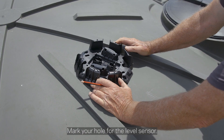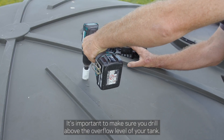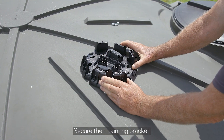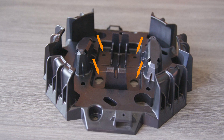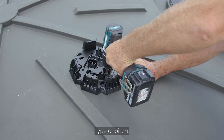Mark your hole for the level sensor. It's important to make sure you drill above the overflow level of your tank. Secure the mounting bracket — there are several screw hole options to choose from. Select the most appropriate location for your tank type or pitch.